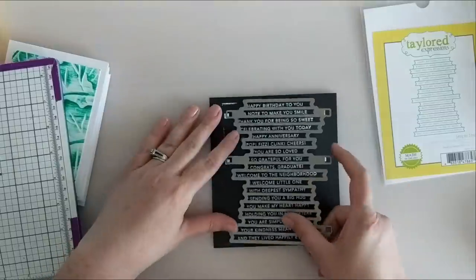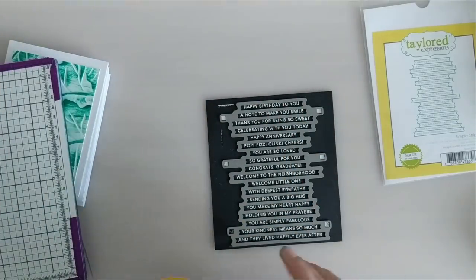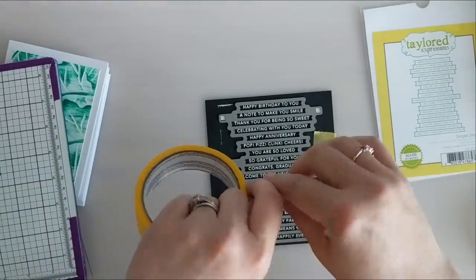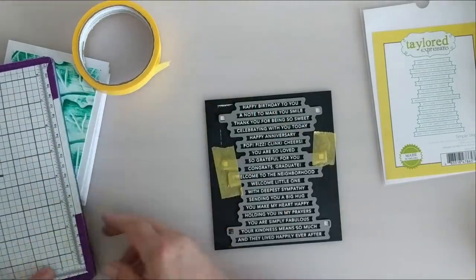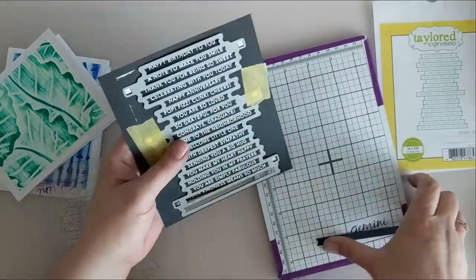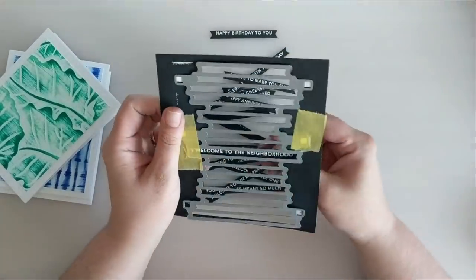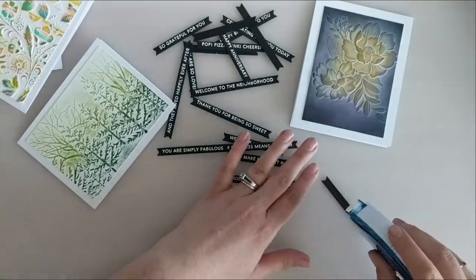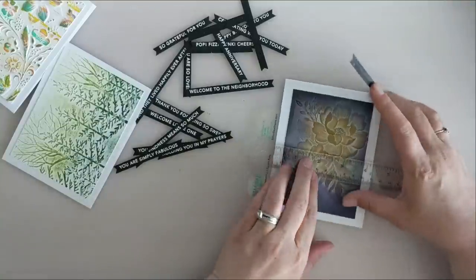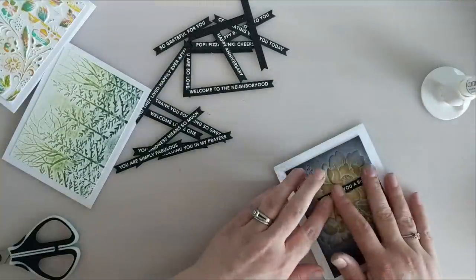Now that all my panels are finished, I've trimmed the edges and glued them all to A2-size card bases with a nice white border around them. I have this set from Tailored Expressions — Simple Strips is a series of stamps with a bunch of sentiments on them and coordinating dies to cut all those sentiments out at once. I have multiple different sets of these and they're just my favorite. I already have some of these stamped and heat embossed on black cardstock with white embossing powder. To line up the sentiments on my cards I'm using a mini T-square ruler from Simon Says Stamp — this has become my most used and loved tool in my craft room, it's the absolute perfect little ruler for card makers.